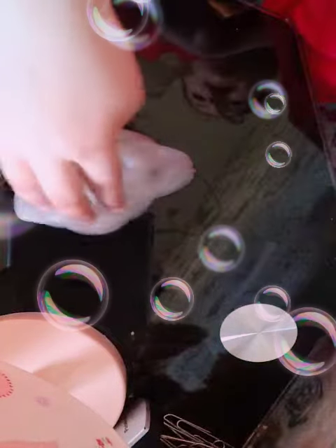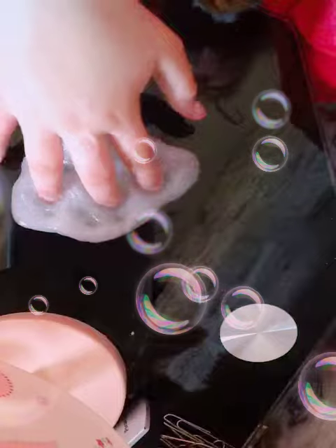Hey guys, I'm back with another video for Baby Auto 123 and I'm back with my slime. It's been a long time. After my slime, I just added a little bit of water to my slime and it's like so stretchy now.